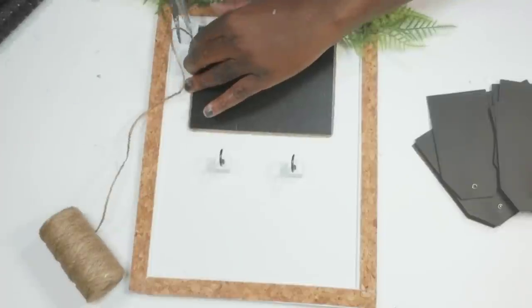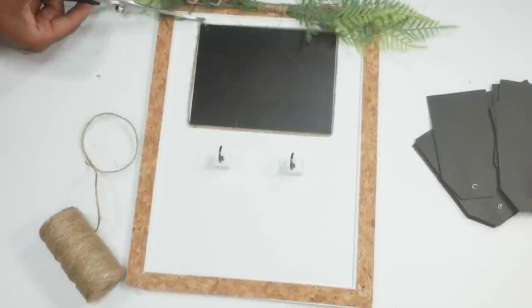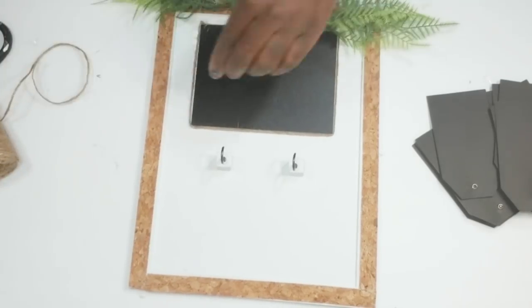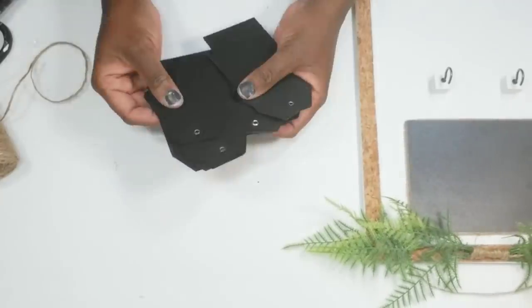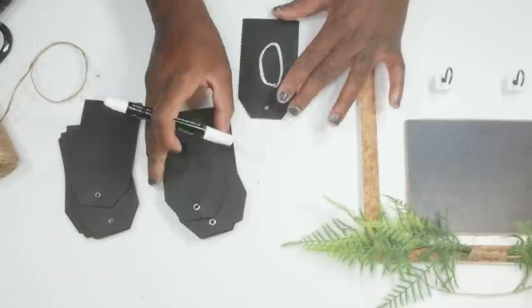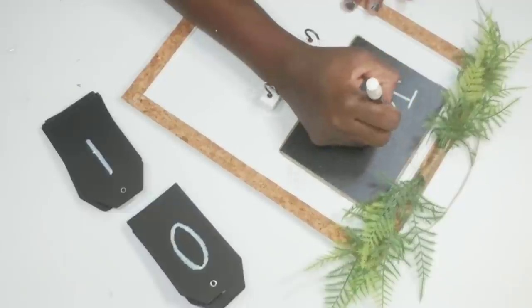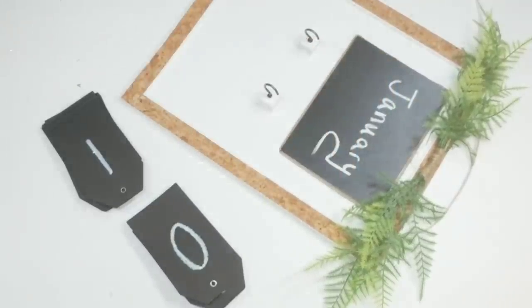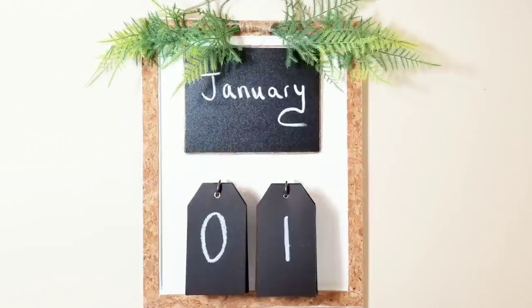I really thought this would be something cute and simple for the kitchen. After I get the jute cord tacked down, I take the tags and start adding the numbers — I have two sets of ten, which is why I needed four packs since there were six per pack. I write January on the chalkboard, then hang my tags and this DIY is complete. It is so simple but it turned out so cute — I'm excited about styling this piece in the kitchen.